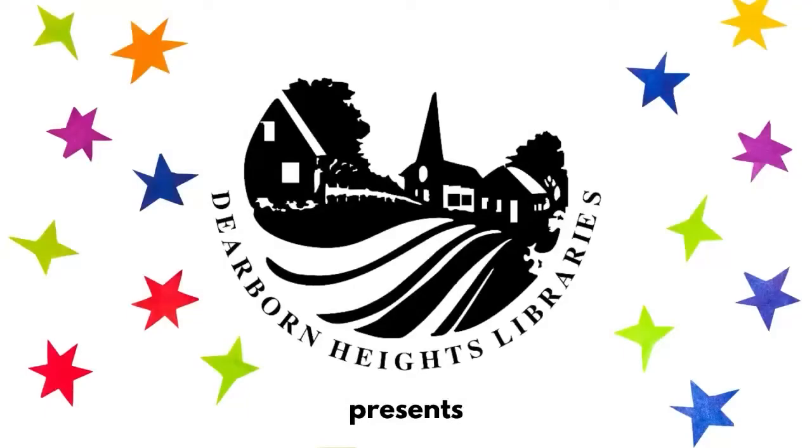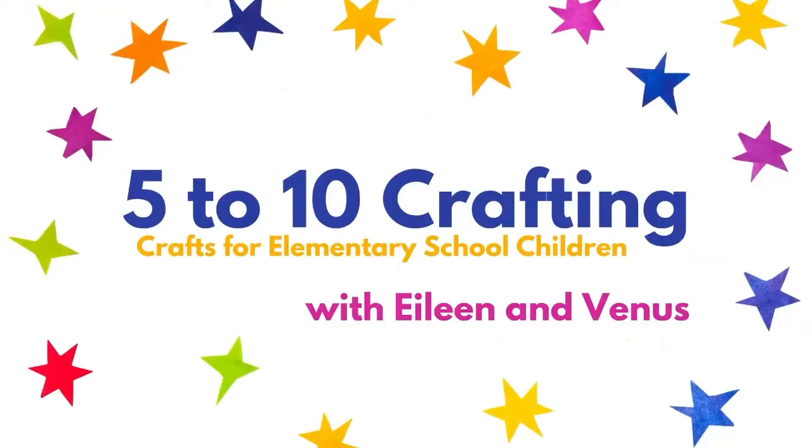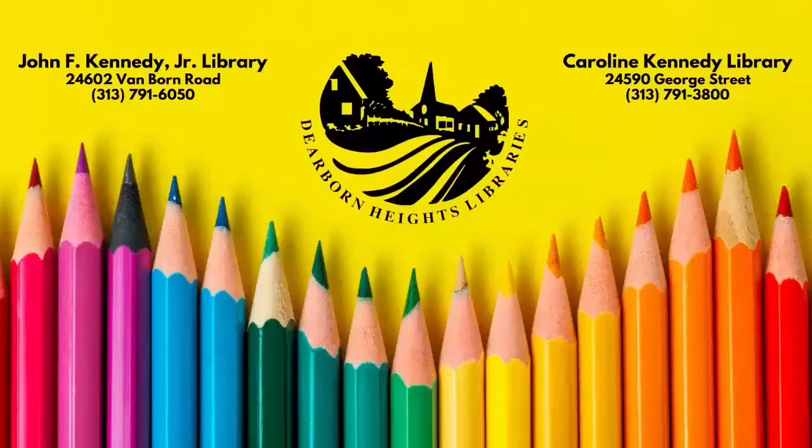The Dearborn Heights City Libraries present the 5-10 Crafting Series with Eileen and Venus. I'm Eileen, and I'm Venus. Crafts are for elementary children, but all ages are welcome. Each month we will be doing a craft video. Crafts will be available for a limited time for pickup at Dearborn Heights City Libraries and, when possible, as a download on our website. Now, let's get crafting.